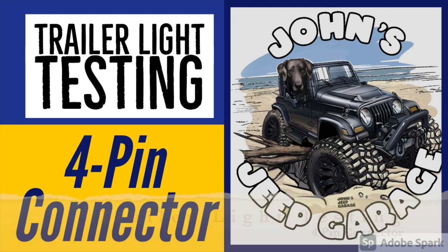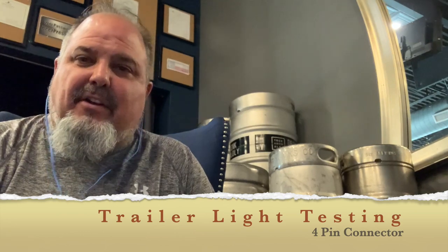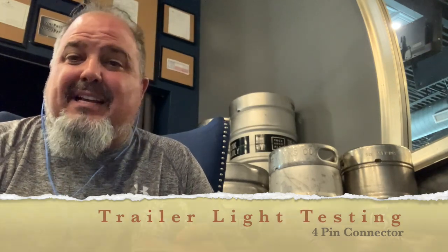Hey, thank you for watching John's Jeep Garage. This was so easy — we think you're gonna enjoy it. If you ever need to test your four-pin connector for your trailer, we have the tool for you. Follow our video today and hopefully you learned something. Thank you for watching.